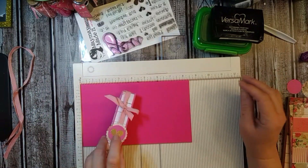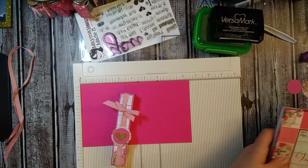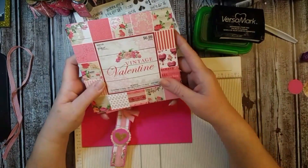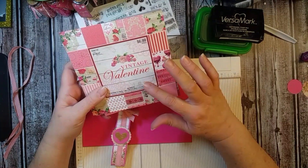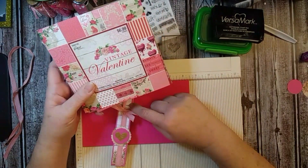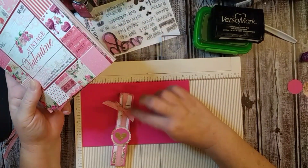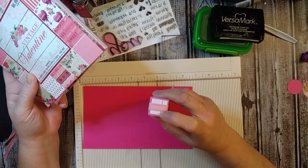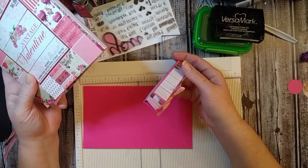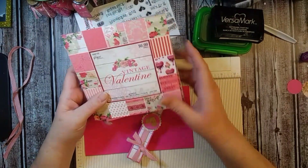You're going to need some other cardstock. I'm using the Paper Studio Vintage Valentine Paper Pad, and it's 6 by 6. This is the perfect size to use for these boxes. You're only going to cut off an inch on the top for it to fit on this box, and then I did a little square on the bottom and a square on the top — I'll show you how to do that. I love this paper pad.